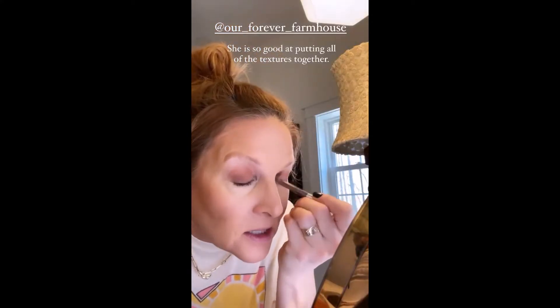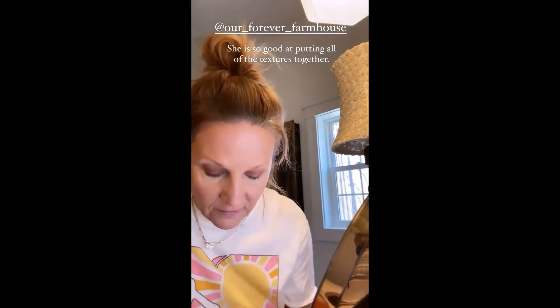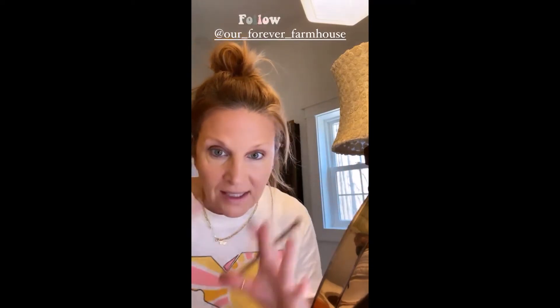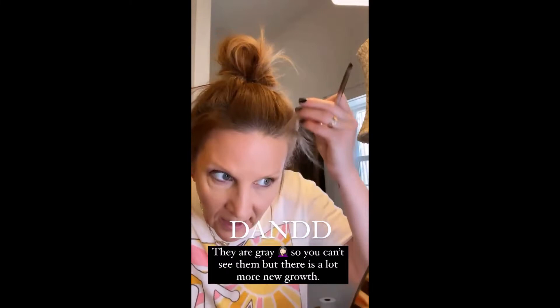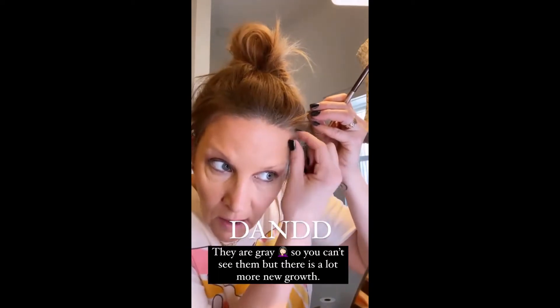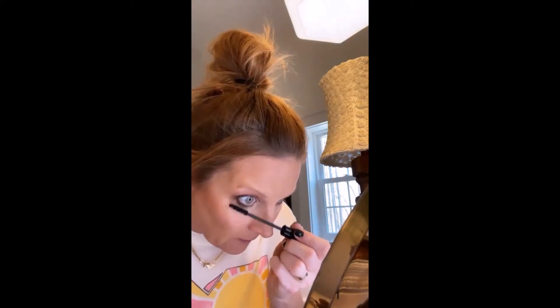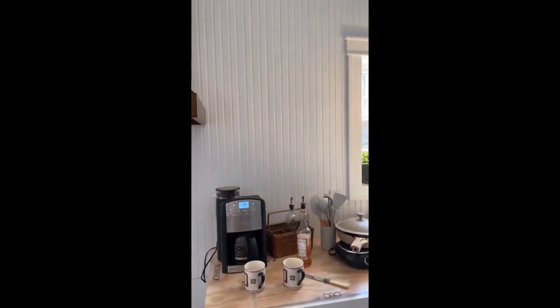I was catching up on my stories while getting ready. You guys have to check out Erica from Our Forever Farmhouse — her house is so gorgeous, they do all the DIYs themselves. I love watching her put together all of her rugs. I also have these new hairs, about an inch long up at my temple — it's from that stuff. We're running into town shortly to get that light, so I'll record hanging it. We might also go to storage to find a piece.